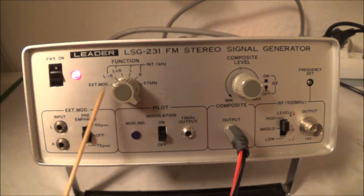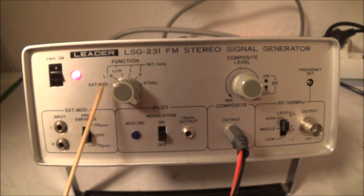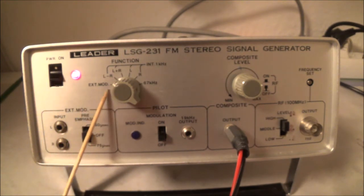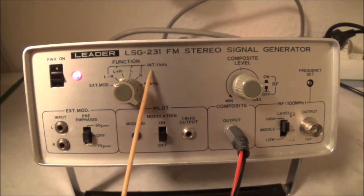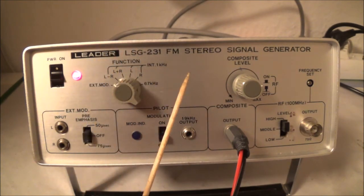Coming over to the left, there's a function switch with a total of five different settings. The first is external modulation — that's the setting you use when feeding in an external signal. The next says internal one kilohertz, meaning it has an internal 1 kHz oscillator which will modulate the carrier.